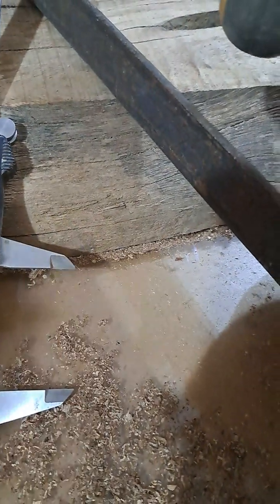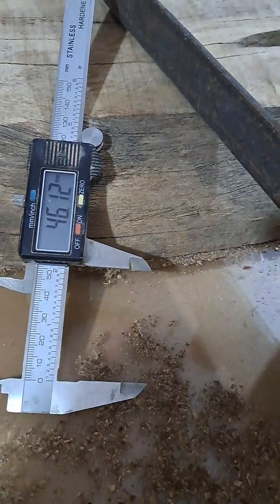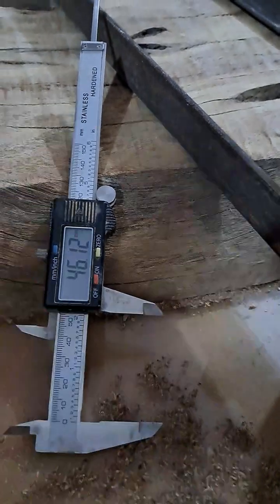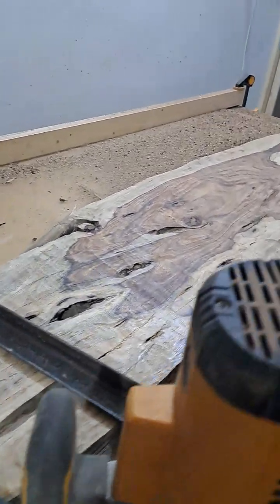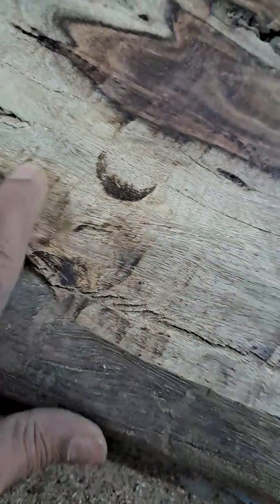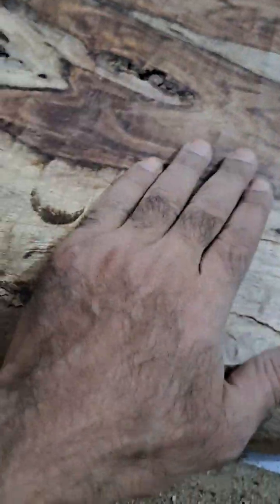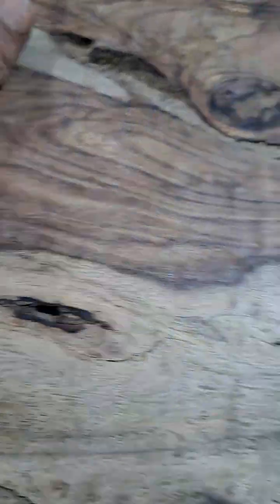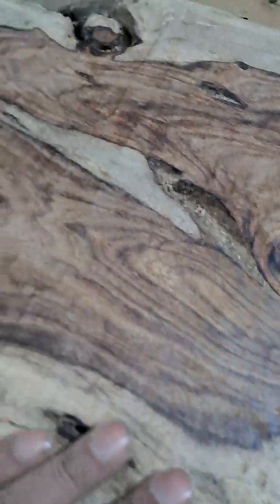Just one pass, and then we'll do the bottom, and then it will be very precise and good. Now the room is clear, and you can see there are some burnt marks, but overall it's done a pretty good job. I'll have to clean it up, but the wood's texture is pretty good.